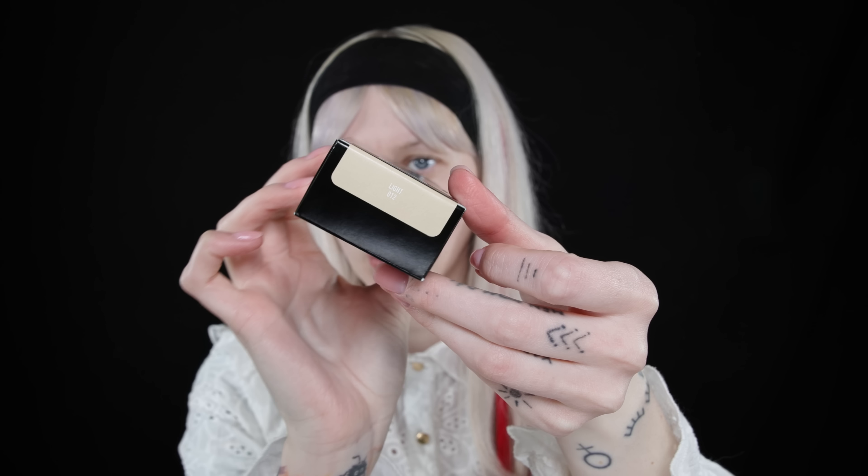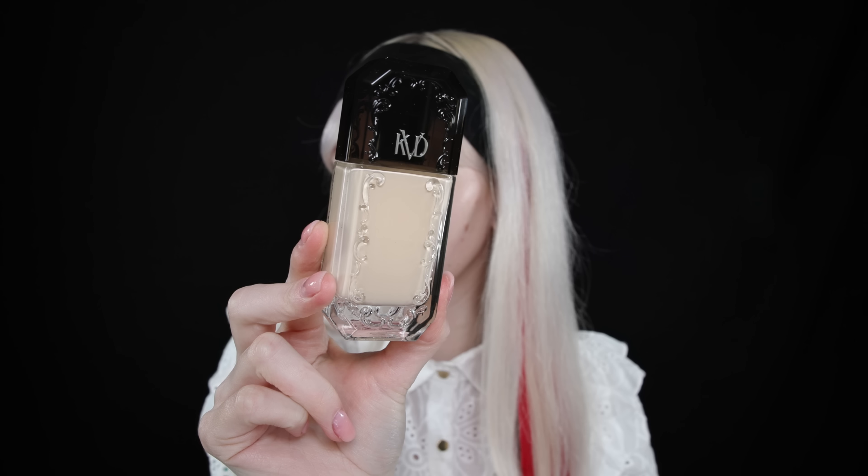I got the shade 12 Light. Prepare yourself because this packaging is so pretty. It's a little bit gothic, KVD gothic kind of vibe, and I really like that even though I'm not very gothic looking today. Oh my god, if you have not seen this hair tutorial I did inspired by early 2000s Christina Aguilera, check it out because I'm so so happy with this hair.